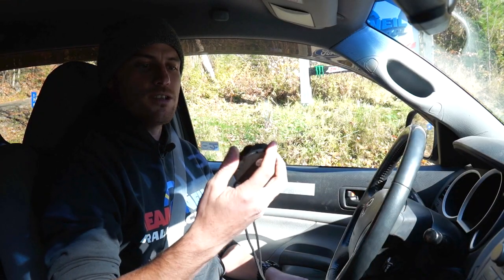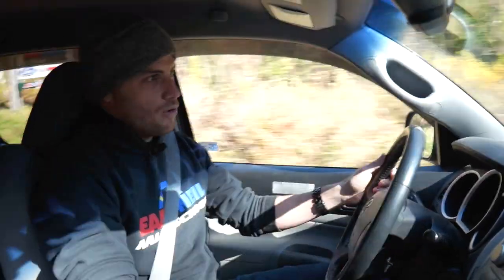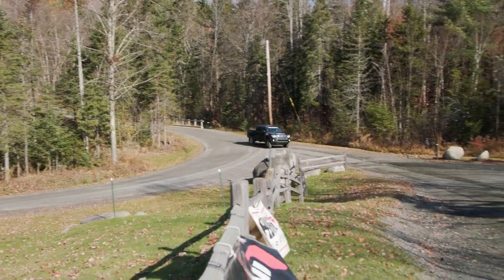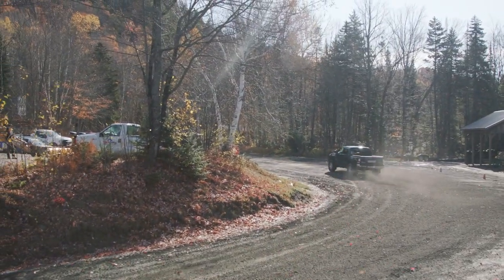Three, two, one, go. Bad launch, bad launch. Second gear, third gear, a little bit of left foot brake coming in, back to throttle. Getting into this, down into second gear.